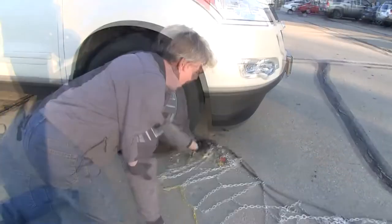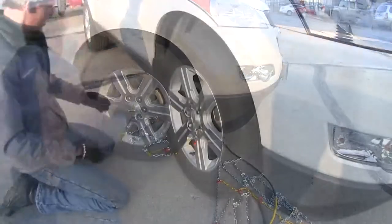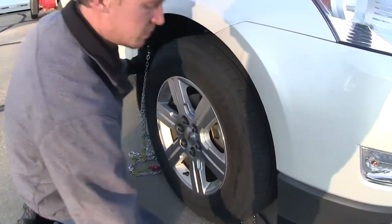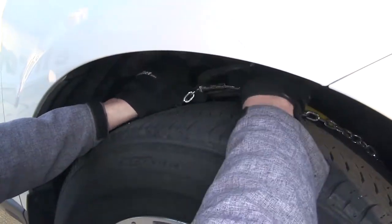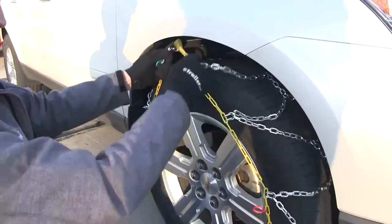Now let's go ahead and bring our cable around the back side of our tire until we get to the center. Then we'll grab the cables on each side, bring them up around the back side of the tire, and connect them together. We'll grab the chain at the same time and then drape it over the tire.